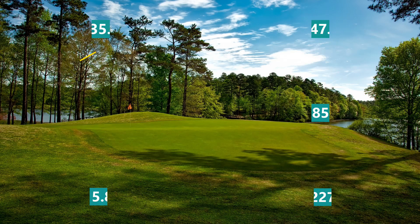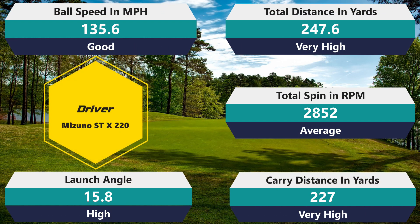Starting with the driver spin: 2,852 RPM — average. 247.6 total distance — hold on, that's way above average. That is an excellent number with the driver. 135.6 ball speed — definitely higher there. 227 carry — great number. And then 15.8 launch, which is actually a pretty high launch for a driver. I don't know why the driver launched a little higher compared to everything else, but it's not uncommon — it does happen with quite a few golf balls. Overall, looking at those numbers, the driver performed really well. Maybe that's where I really started to compress the golf ball better. Maybe the Tour is meant for a 95-to-100 mph swinger, based on that driver number.